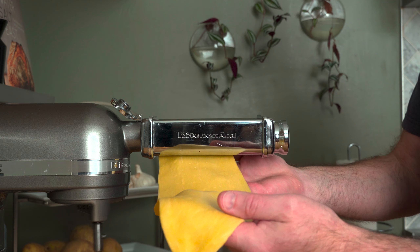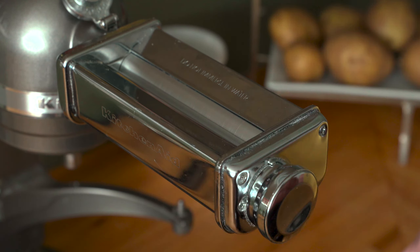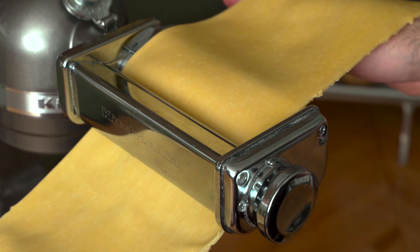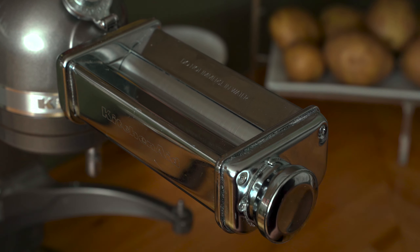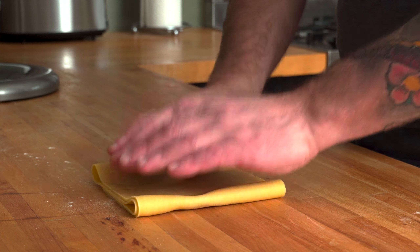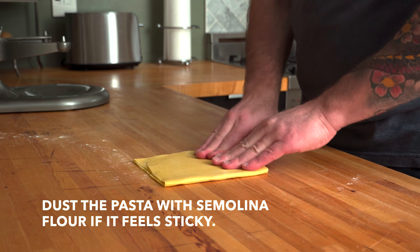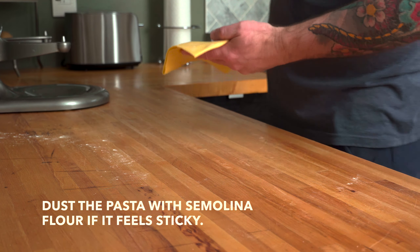Be very careful here and keep your fingers and sleeves at a distance from the machine when it's on. This is an accident-free activity, okay? Run the dough through the first, second, and possibly the third setting until it's long enough to fold the sheets into fourths. It should be almost as wide as the rollers at this point. First, flatten the sheet of dough with your fingers and start rolling out the dough from the first setting again.